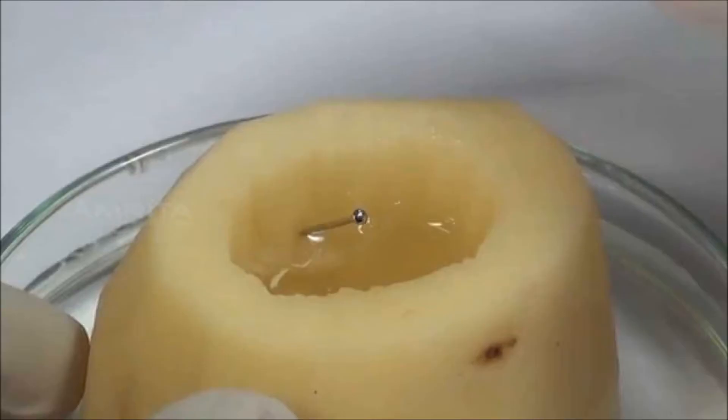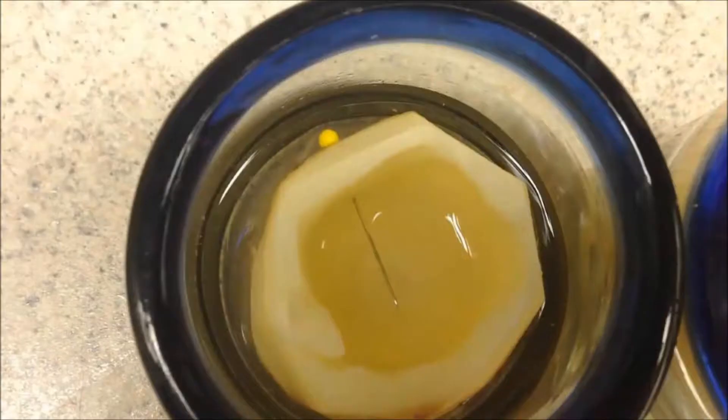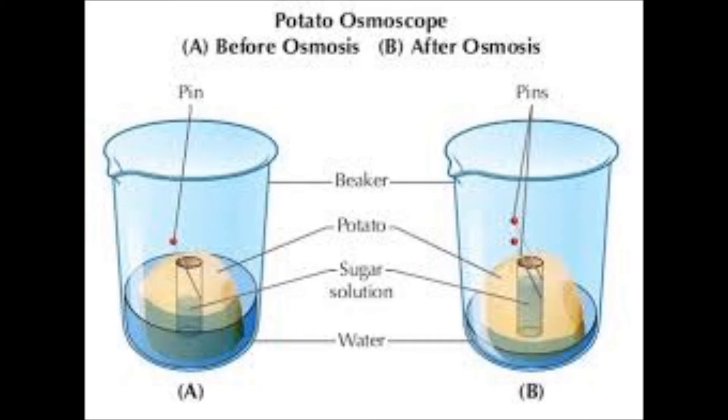So we can conclude that osmosis is a process in which solutes pass through the semi-permeable membrane from low concentration to higher concentration. Here in the case of the raw potato, the medium contains less concentration than the cell, so osmosis occurs.